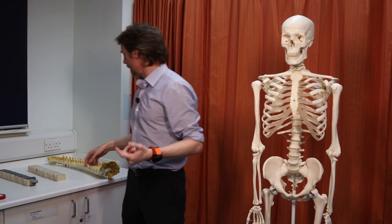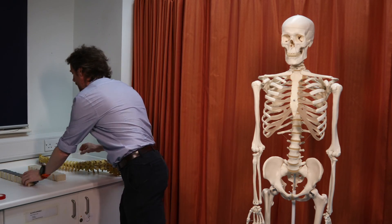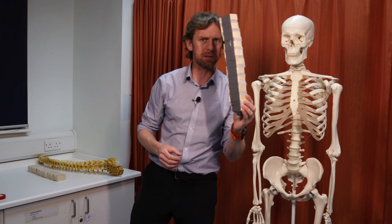Hey, do you like the orange curtain? I'm trying to record a quick video and I've got a little corner to record it in because the labs are very popular with students. We're running an exam on Monday, which might not make me very popular. We're going to talk about the ligaments of the vertebral column.